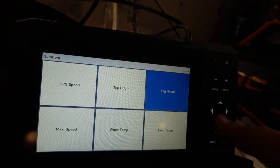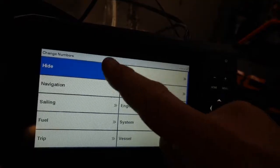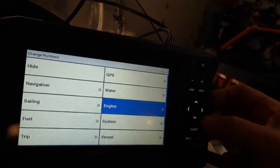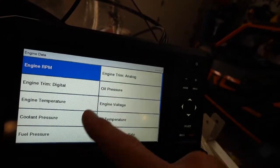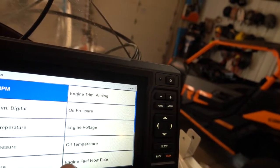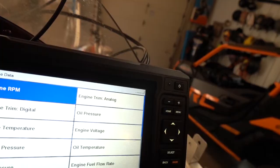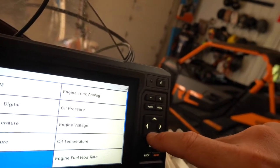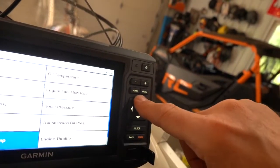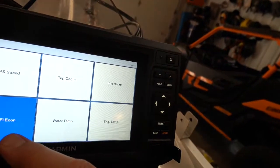You can see the things I've set up. If I don't care about max speed and want to replace it, I go to select and browse all the different data points. In the engine category you'll find options like trim, coolant pressure, engine fuel rate, boost pressure, and engine fuel economy. I'll click select on engine fuel economy — and now engine fuel economy is added down there.